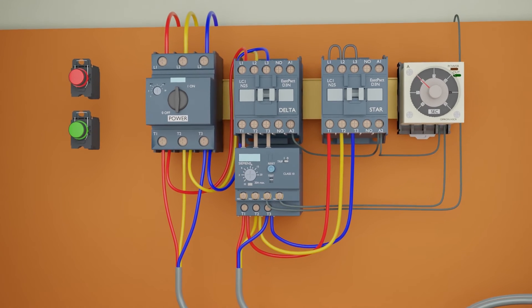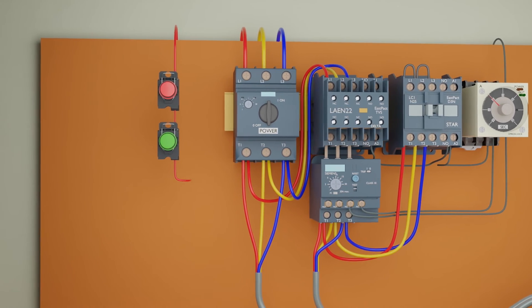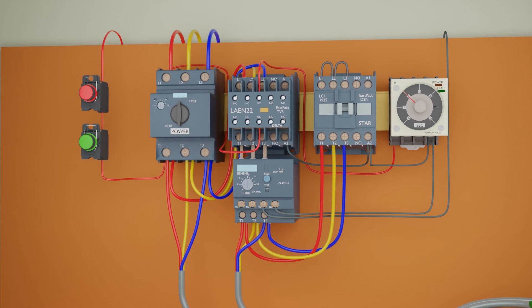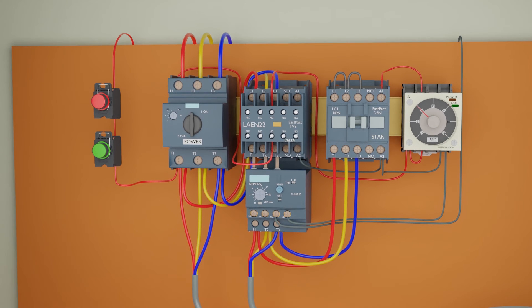Next, we will install an auxiliary block on the delta contactor because we need more NO and NC contacts for holding on and interlocking with the star contactor. Next, we will take the control phase line and after passing through the switches, this line will pass through the NC contacts of the delta contactor and connect at terminal 7 of the timer. We will loop the same wire at common terminal 1 of the timer, passing the control phase wire through the NC auxiliary contacts of the delta contactor to ensure the timer only turns on when the delta contactor is off.